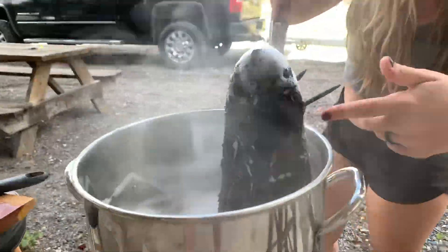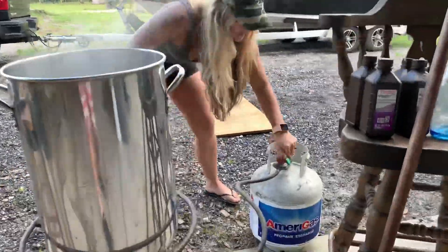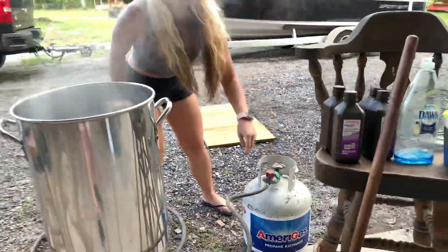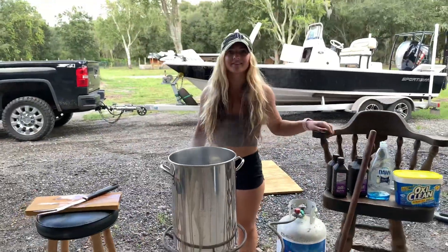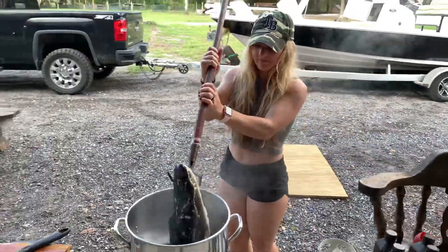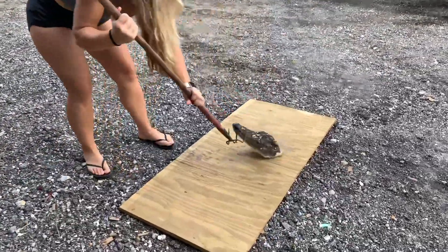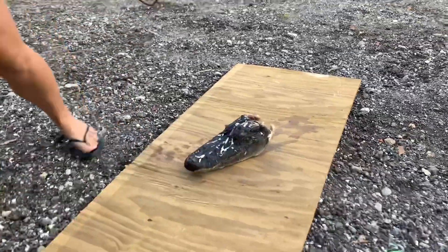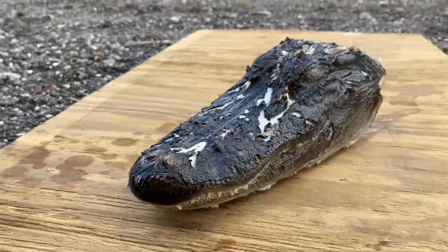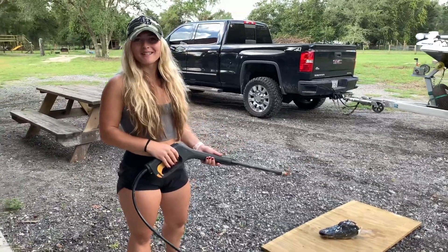Now that we see the skin slipping off, it's time to pressure wash. We're going to turn off the gas and move the gator head, then begin spraying all the skin off the gator skull.